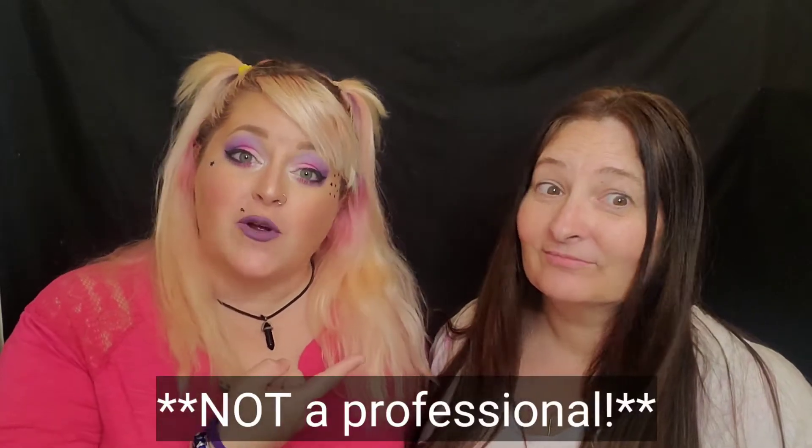Hey guys, it's Jen of all trades. Welcome back to my channel, and welcome if you are new. So if you don't know me, I do hair videos. And today we're doing my mom's hair. So hello, mother.